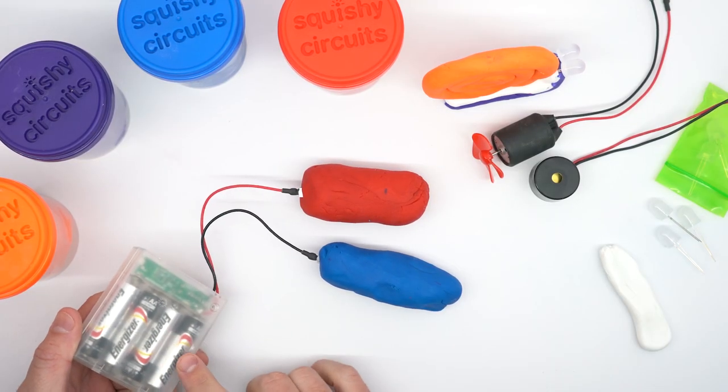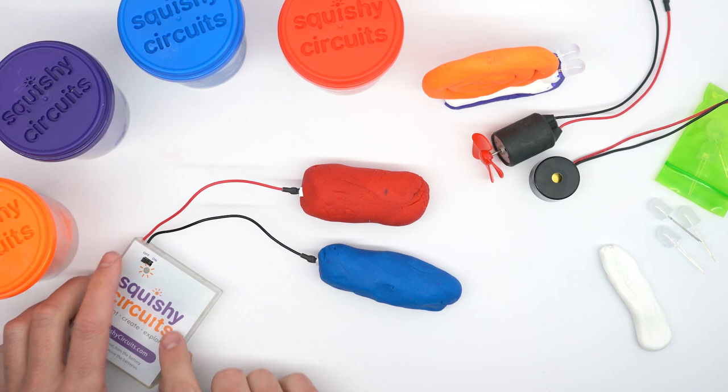Inside this container we have four batteries which is providing power for our squishy circuits. We'll turn it on.